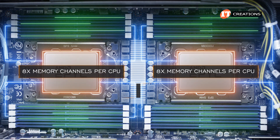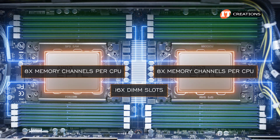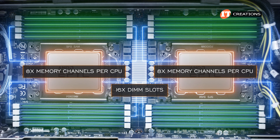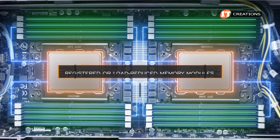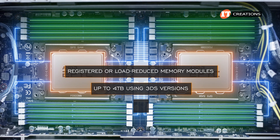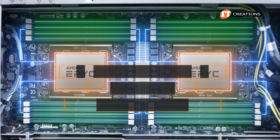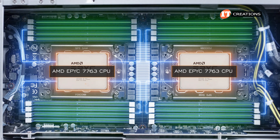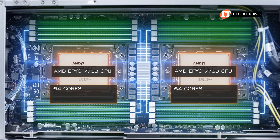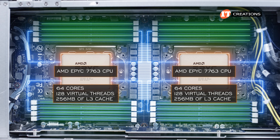Memory channels are at 8 per CPU, and with 16 DIMM slots on the system board, each memory module will occupy its own memory channel for best performance. Registered or load-reduced memory modules are supported for up to 4 terabytes using 3DS versions, or up to 2 terabytes using standard memory modules. This particular platform has AMD EPYC 7763 CPUs with 64 cores, 128 virtual threads, and 256 megabytes of L3 cache.